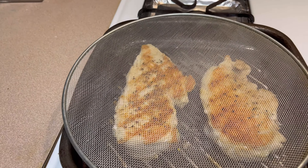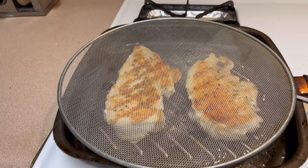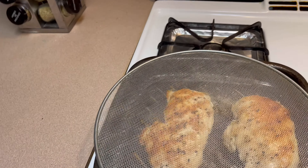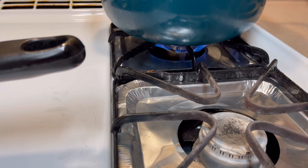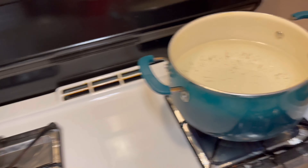We're gonna let this cook about five more minutes. Now we're gonna let our meat rest. It's been 10 minutes so our chicken should be done. On this side I've got water getting ready to start boiling for our noodles.